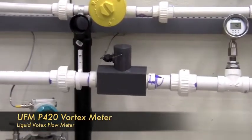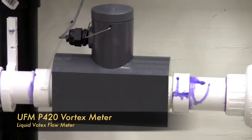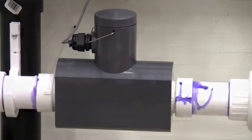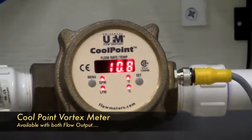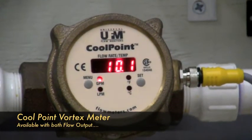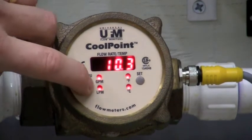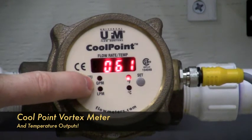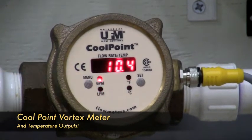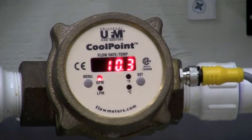UFM vortex meters have many configurations, from a very low-cost all-plastic meter, which is perfect for chemical metering or corrosive fluids, to brass or stainless meters with integral LED display for industrial applications. The metal vortex meters can also be equipped with an integral temperature sensor, which gives you separate analog outputs and alarm contacts for both flow and temperature, making this meter ideal for cooling water applications. You now have a single device with flow and temperature outputs and alarms, which means only one device to wire and install.